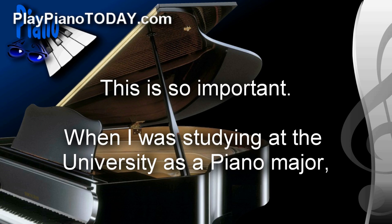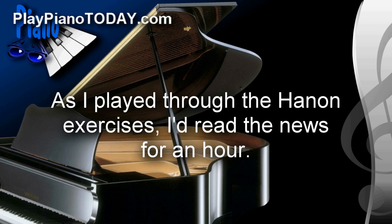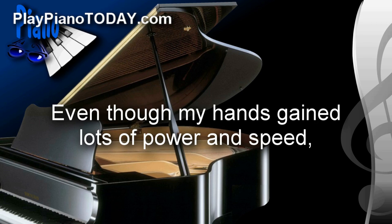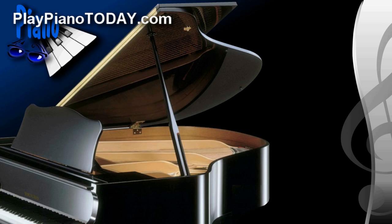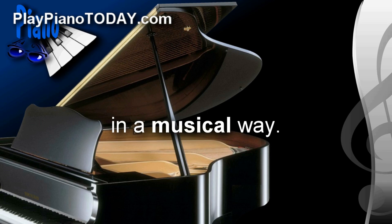When I was studying at the university as a piano major, I used to come into the practice rooms every morning and spread out a newspaper on the piano. As I played through the Hanon exercises, I'd read the news for an hour. Even though my hands gained lots of power and speed, I wish I would have spent that time not just playing through those exercises in a purely athletic way, but learning to play them in a musical way.